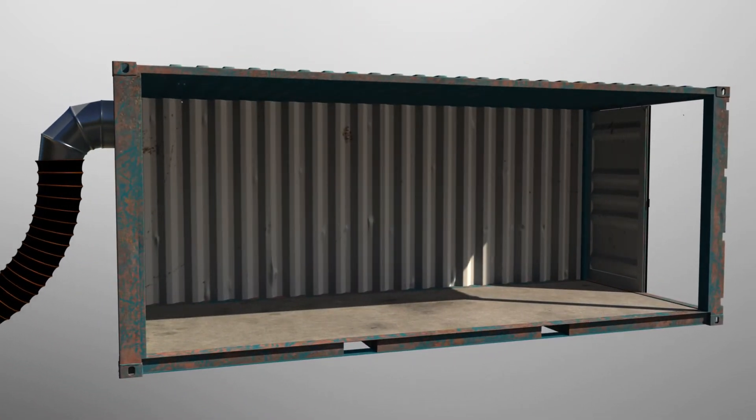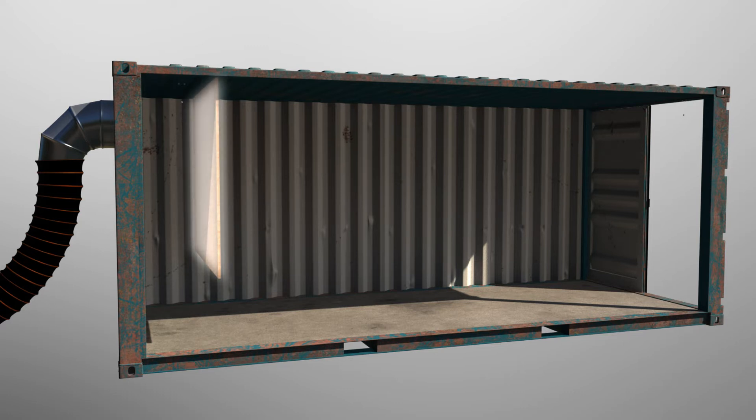In front of that vent you want to place a plenum wall. From the top down to about 18 inches above the floor, you want a fixed wall which is about 12 inches from the back of the container. What happens then is the air will come in from the front of the shipping container, past the blaster, and underneath this wall and out the back of the container.